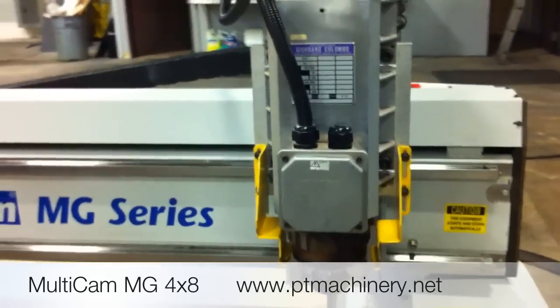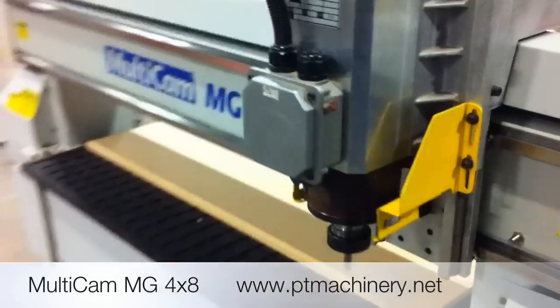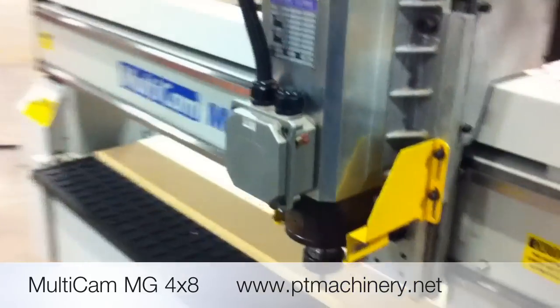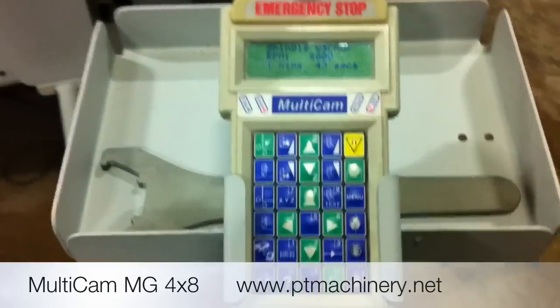Now you hear the 16 horsepower Columbo spindle is warming up. It's a very nice spindle and as you can tell, I can talk over it without any problem. For sake of video time, we'll go ahead and cancel this warm-up.